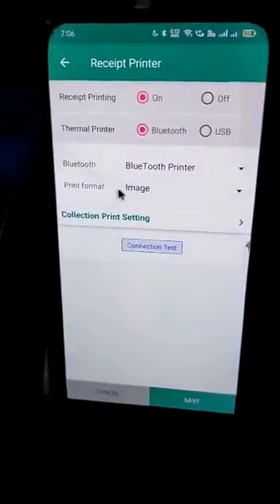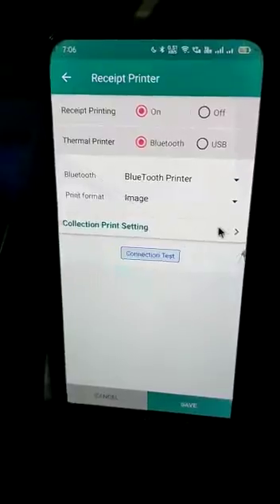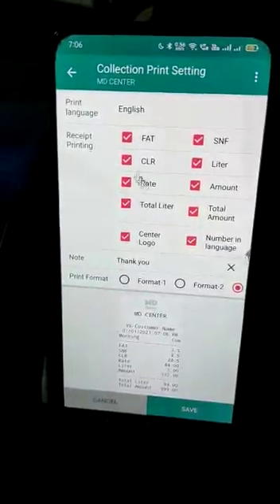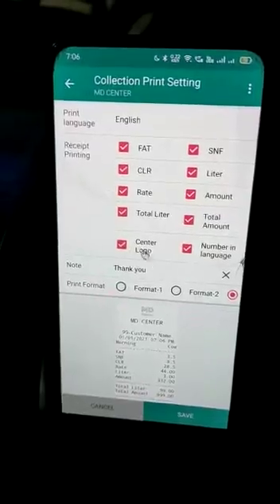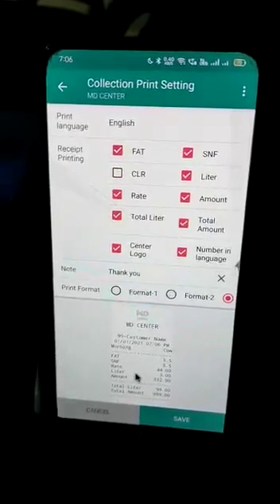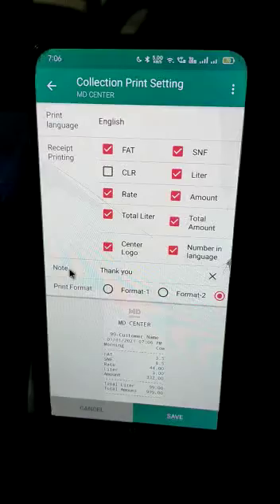Here I can find my Bluetooth printer, I'll click on it. In the print format image there are a few more settings — the language option is given here, I'll select English. This is the font and format which will be printed on my collection receipt. If I don't want CLR, I will deselect it and the CLR will be removed from here.